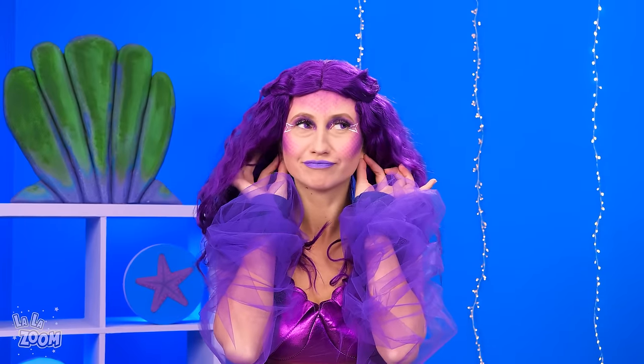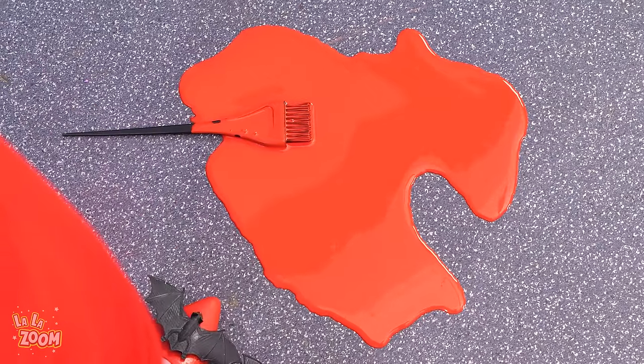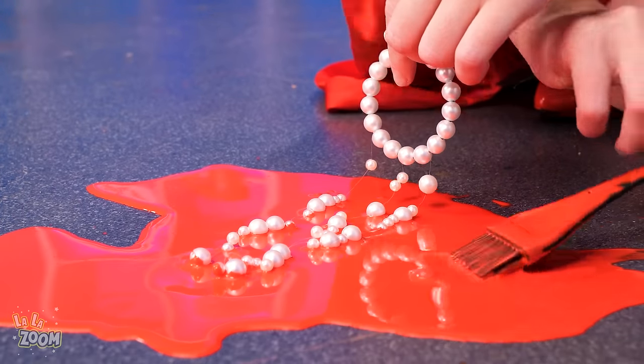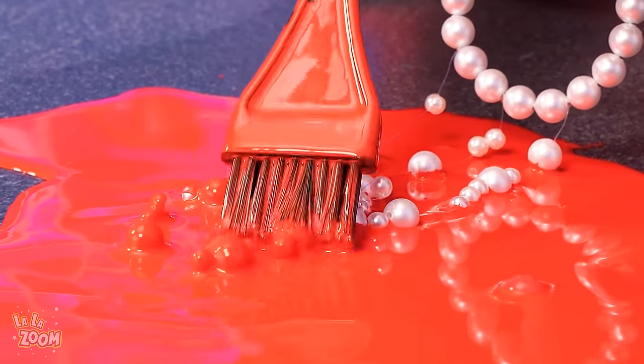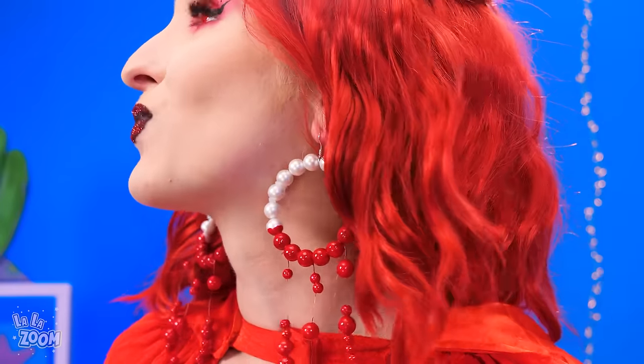I need earrings! Not a problem! It's not a problem for me either, you know! Could some spilled red paint be a source of ideas? Vampire agrees! So here's some white pearls! And now she dips them in red paint, using a brush to make sure the dangling part is coated evenly! And what do we have? Wow! Pearl earrings with a touch of red! How creative! Good job!